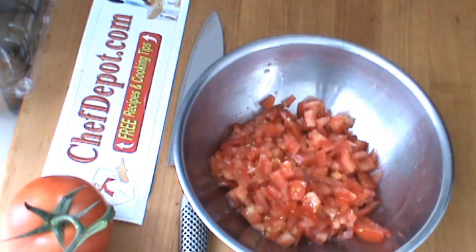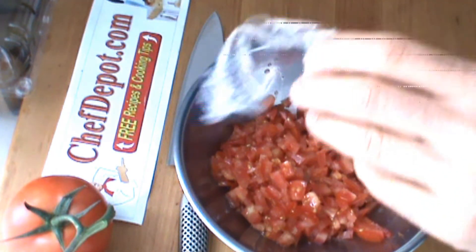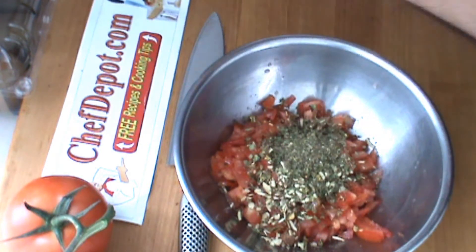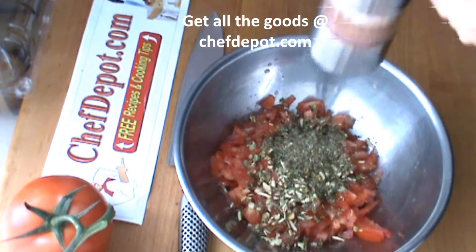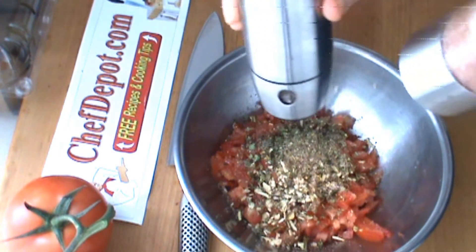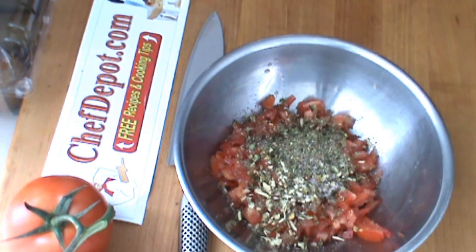So I've got the tomatoes. I've got half an onion, half a jalapeno, some cilantro, some sea salt, some fresh ground pepper, and a touch of olive oil.